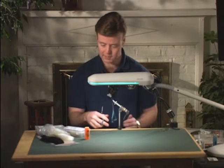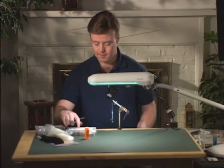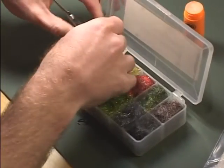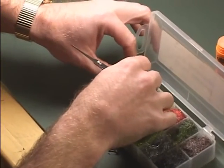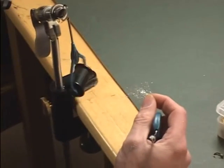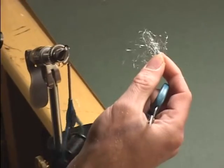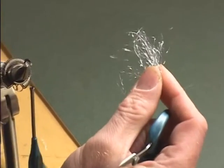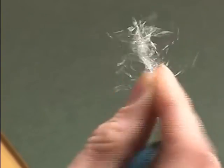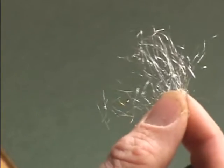For the thorax, we're going to be using a pretty new material called Quick Descent. Most dubbings are made out of natural materials such as rabbit, squirrel, possum, beaver, muskrat, or some type of wool or nylon material. When you first look at this, it looks very fine. I'd wager to guess, if you've never seen this material before, you have no idea what it's made out of. Well, what it is — it's shredded aluminum.